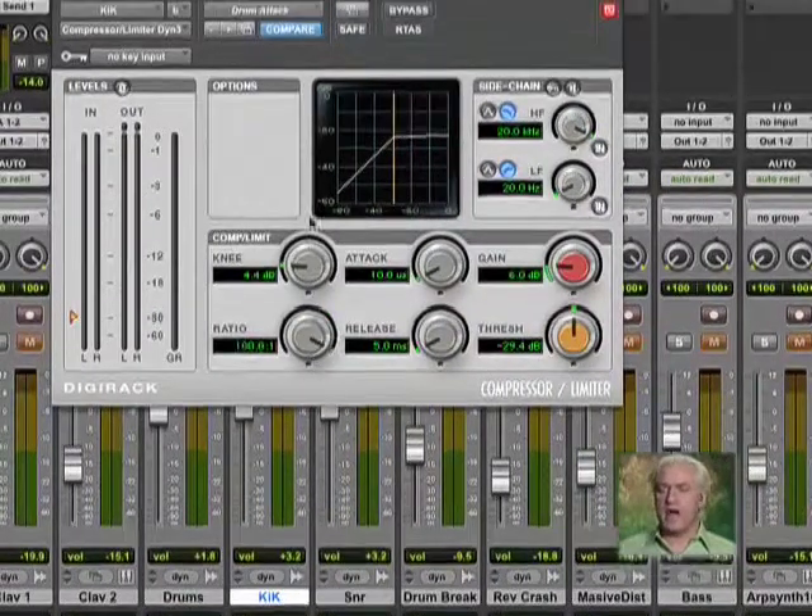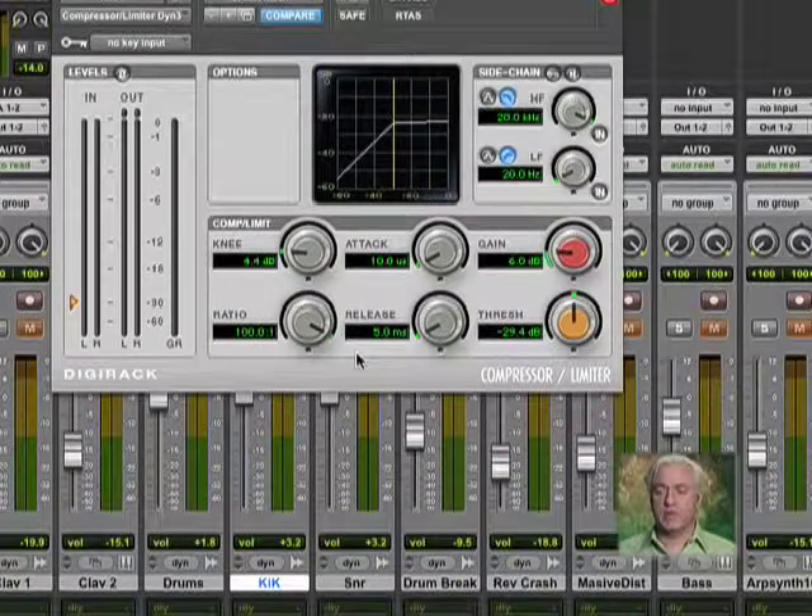The next thing I like to do is grab the ratio and put it up as high as it will go — in this case, 100 to 1. It's pretty big.